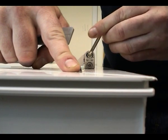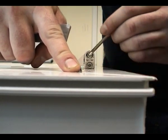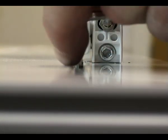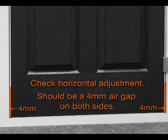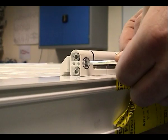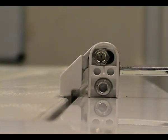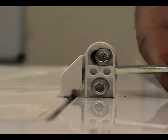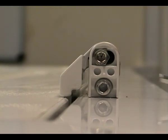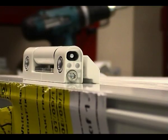Check the compression of the sash in the frame and make any adjustments using a 4mm Allen key if necessary. Check the horizontal adjustment of the sash and make any adjustments using a 4mm Allen key if necessary. Check the vertical position of the sash and make any adjustments necessary.